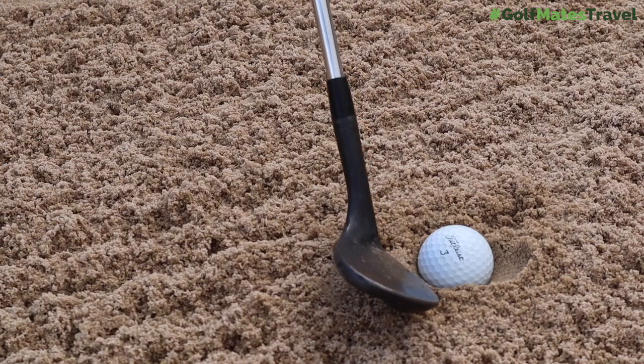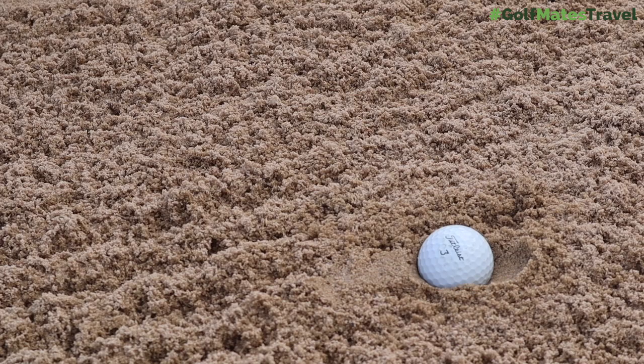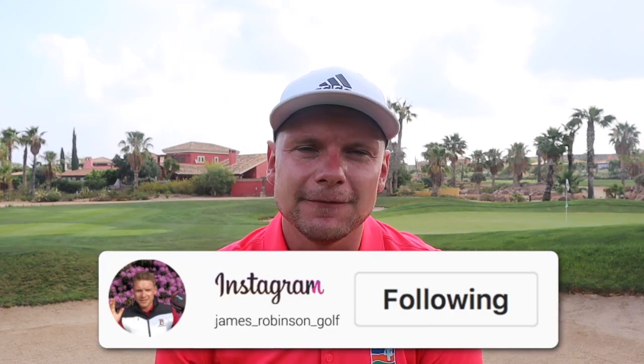A plugged lie in a bunker — how do I get out of it? Hi everyone, James Robinson here. Welcome back to another Two Minute Tuesday. In today's video I'm talking about how to get out of this lie in a bunker.